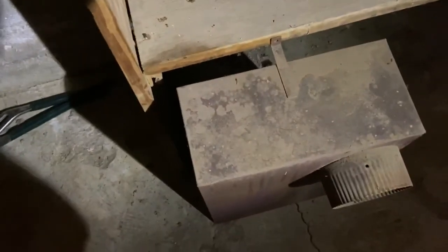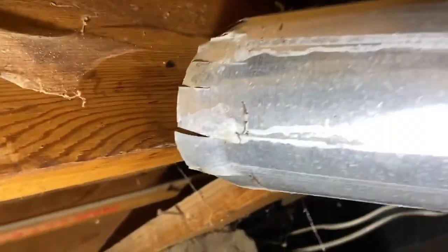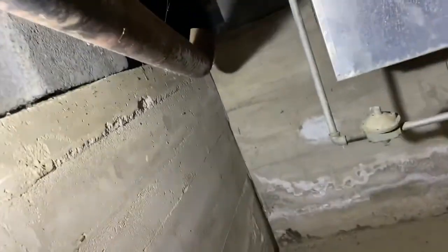We have the pipe disconnected, we have the electrical disconnected. This pipe here went into this box here — this was the fresh air intake. When we started disconnecting this thing, there is a hole right there, and this was not even sitting in it. It was actually sitting next to it. So it was not pulling in fresh air — it was pulling in air from the house. That's a big no-no.